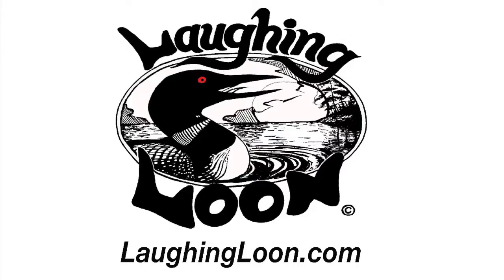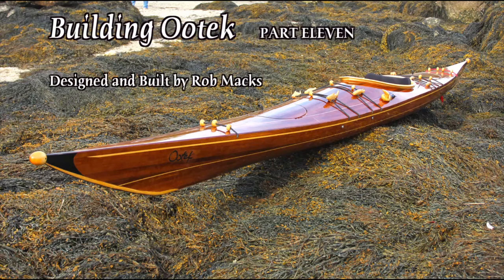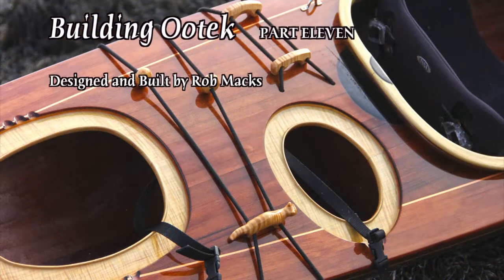Laughing Loon presents Building Utec Part 11. The kayak pictured here is Utec, designed and being built by Rob Max. The building shown here is a condensed version of the more detailed information in my instruction books and how-to videos available on my website.